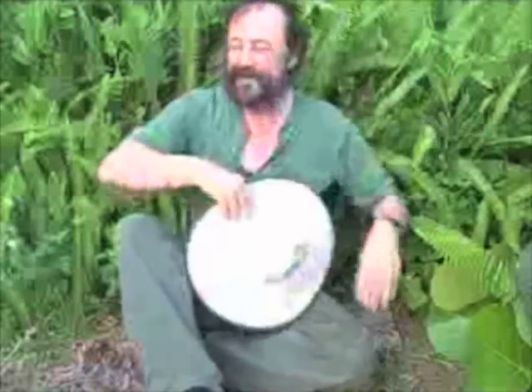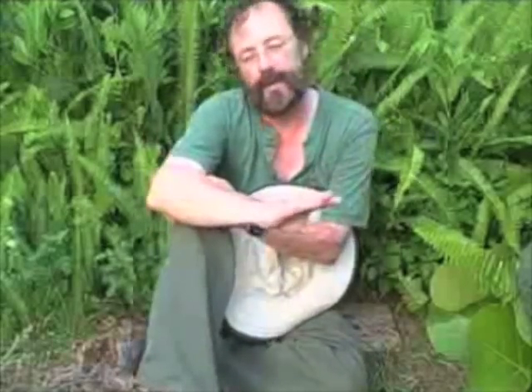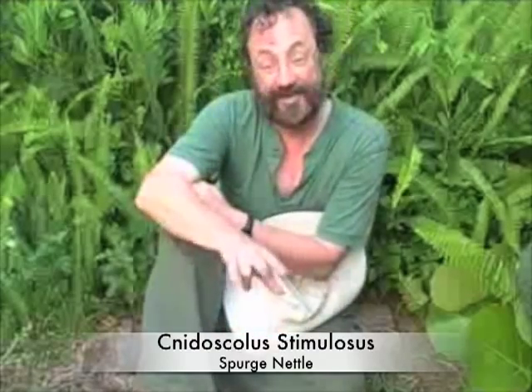Hello there. I'm Green Dean. Welcome back to my 21st video here on eattheweeds.com, and today we're going to be talking about a prime foraging food. It's called the Cnidoscolus stimulosus — try saying that one three times fast. It's called the Spurge nettle, even though it's not a spurge and it's not a nettle, but it's a prime root that you can go out there and get year-round.